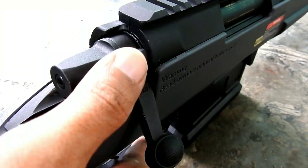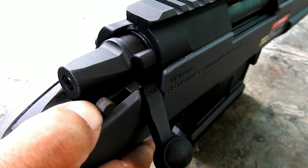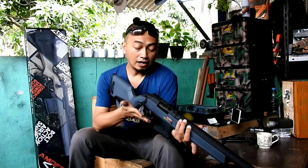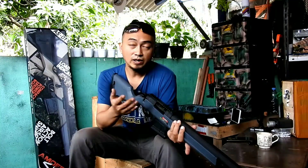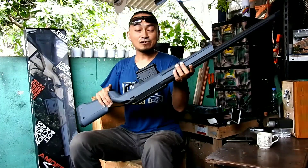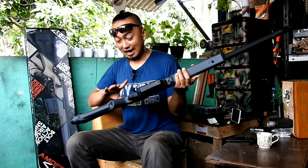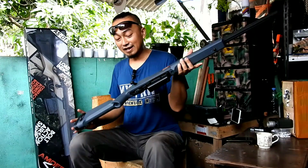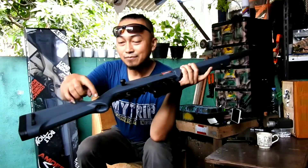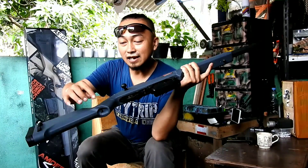Safety-nya, sama seperti unit airsoft spring sniper pada umumnya, ada di bagian sini dan bisa dioperasikan dengan jempol. Kokangannya ada di sebelah sini — ini bolt action, jadi kita harus mengangkat dulu bagian kokangannya baru bisa dikokang. Fitur lainnya ada di bagian grip-nya. Jika biasanya kebanyakan unit lain grip itu cuma grip saja, di sini ternyata ada lebih dari itu.